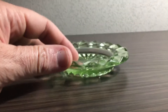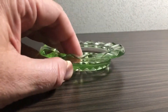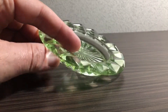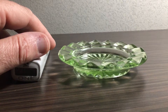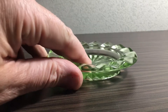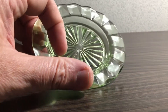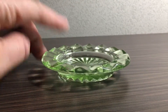So this uranium glass — I got confirmation — is one of the best control check sources for your home Geiger counter. It's very safe; it is a source of very low gamma and beta radiation.